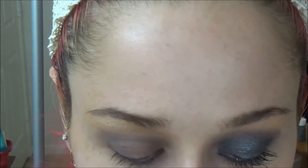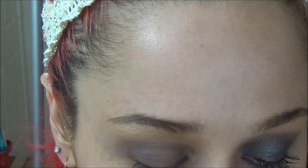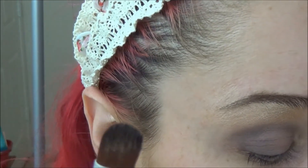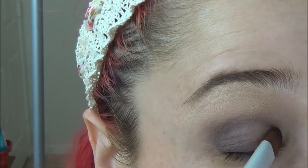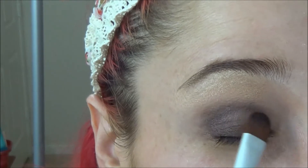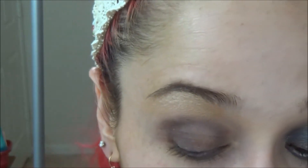Next we're going to take the Foil Me product — you can use whatever foiling product or solution you have, but I'm using this one from Glamour Doll Eyes today. Just dip your concealer brush or any synthetic brush in there, get a small amount — not too much — and lightly tap that foiling product all over the lid, stopping before the eyelid crease.